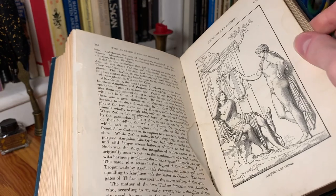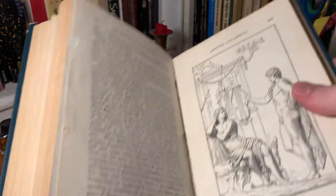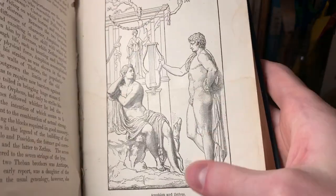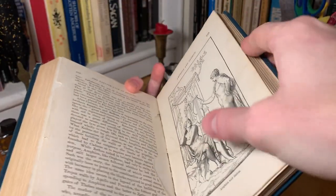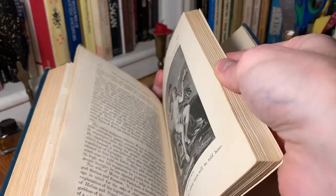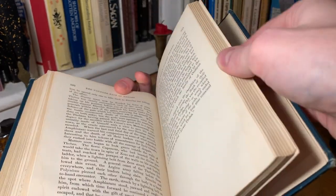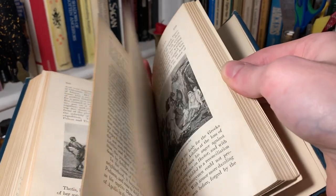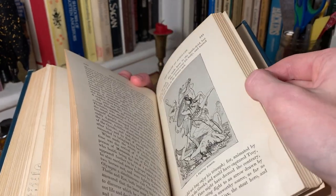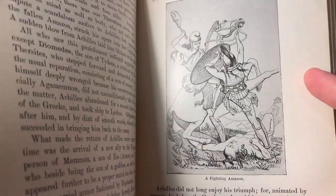I'm just sort of flipping forward. We've got this nice large image of Amphion and Zethus. You can just see how many images there are in this book and how rich it is with information and all these different legends. Here's a great image of a fighting Amazon.